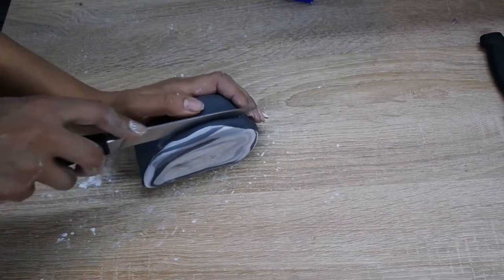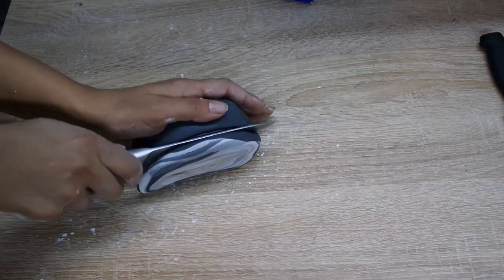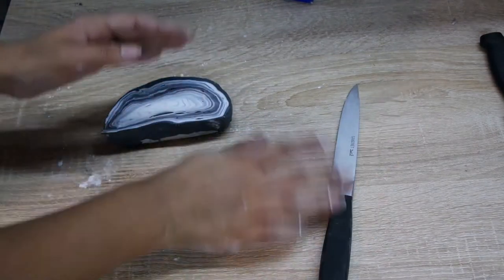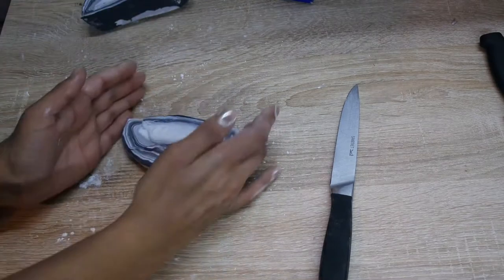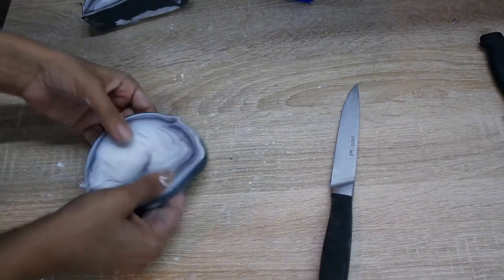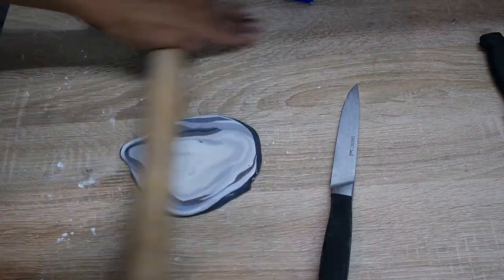I'm taking my knife and literally just going to slice down. You want it to be about just under a centimeter thick. The thicker you have your coaster, the stronger and more durable it will be, while the thinner ones will be a little bit more flexible.